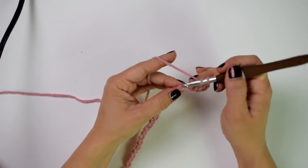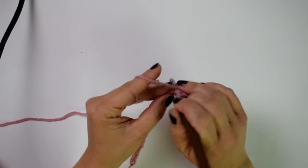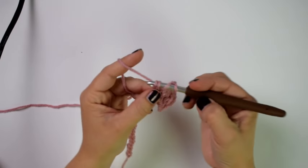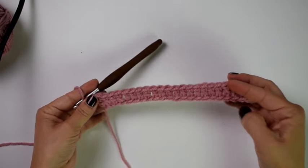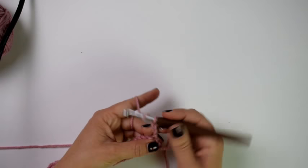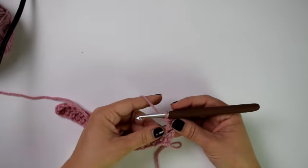For row two, I'm going to chain two — this chain two does not count as a stitch. I'm going to turn my work and double crochet in the same first stitch. Now I'm going to start with the weave part of the Celtic weave stitch.